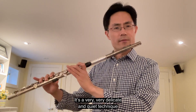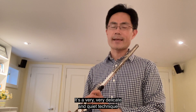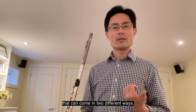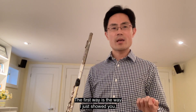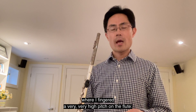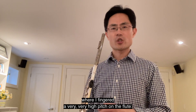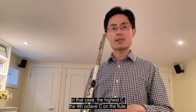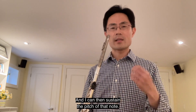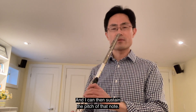It's a very, very delicate and quiet technique that can come in two different ways. The first way is the way I just showed you, where I fingered a very, very high pitch on the flute — in that case, the highest C, the fourth octave C on the flute — and I can then sustain the pitch of that note.